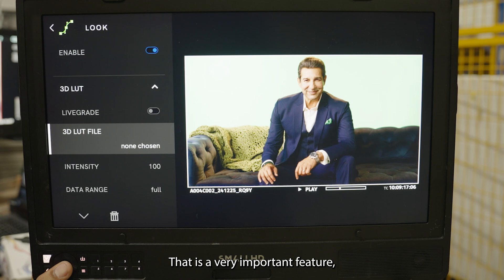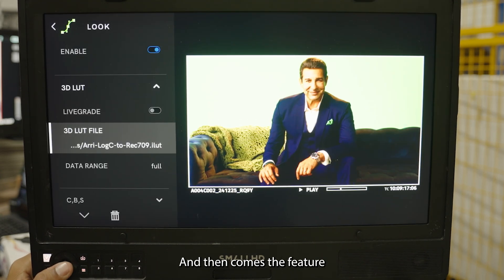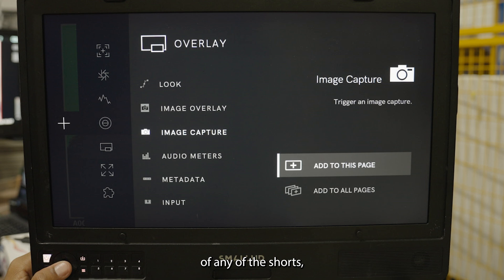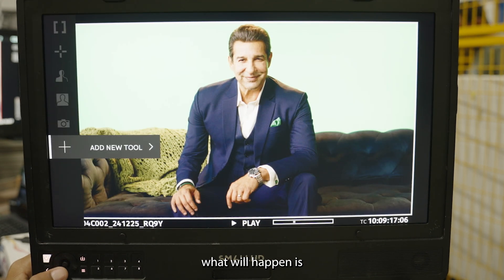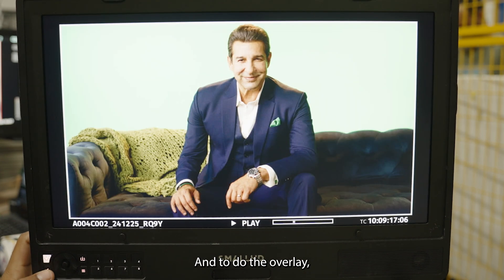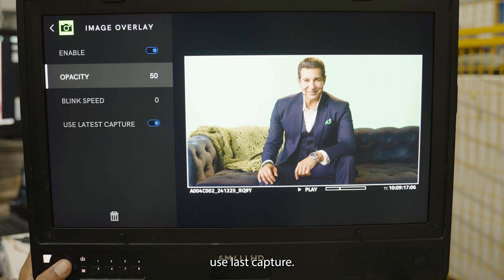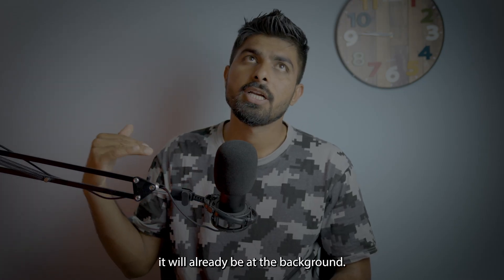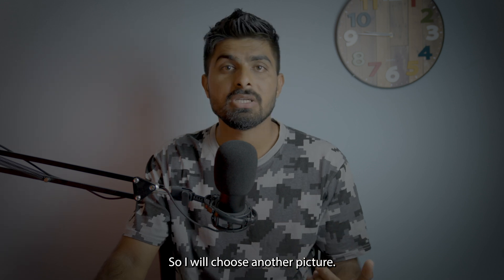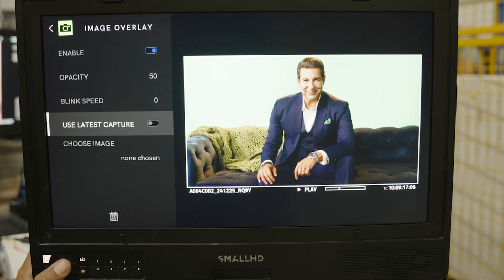Under Overlay there is an important feature called Look, where you can import LUTs via SD card or use built-in looks. Then there is Image Overlay — the feature that made this monitor very popular. You can take a grab of a shot that needs to be matched, and when you're on that set you can overlay that reference image over the live feed to match framing. By default it uses the last capture, but you can disable that and choose any other image from the monitor's storage.